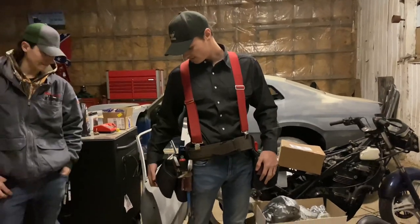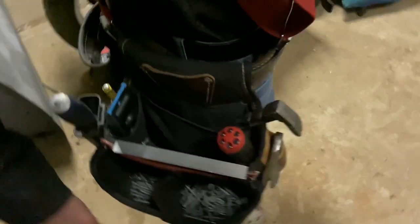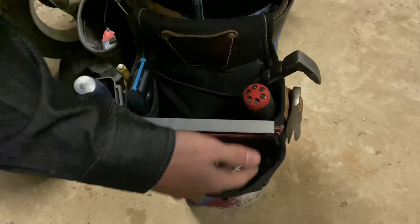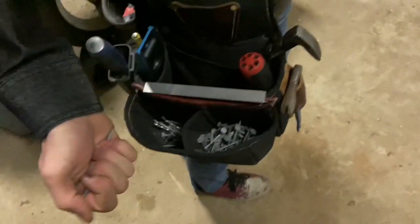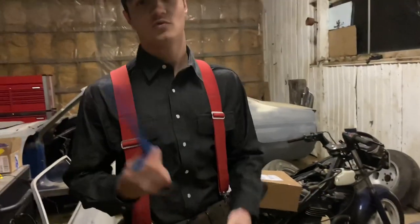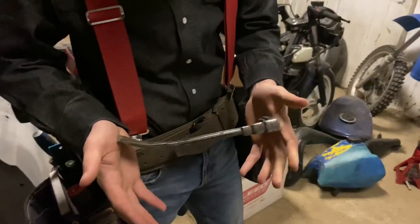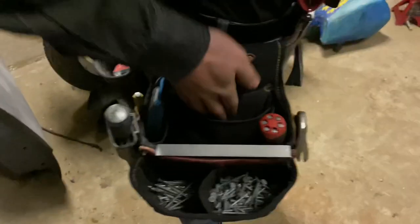I'll start with my fastener pouch. I usually keep my main fasteners here — last job we had some roofing nails for siding, the extra long ones because we had to go through an inch of foam. In the back I got some galvanized nails and a whole bunch of different ones, plus some joist hangers. Up front I got a nail puller — I think I paid 15 bucks for it, it's kind of a piece of junk. And then I've got my beefy DeWalt one here, it's good to beat on — I love this thing.